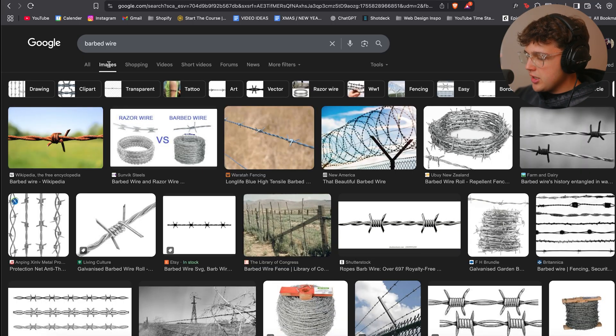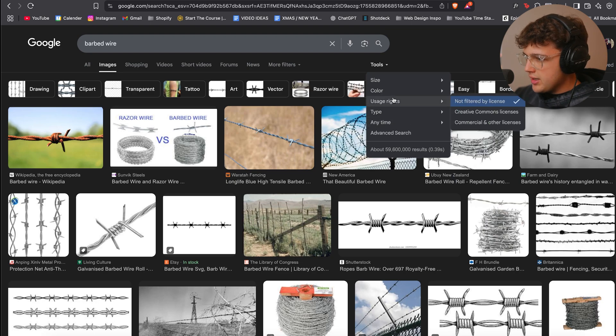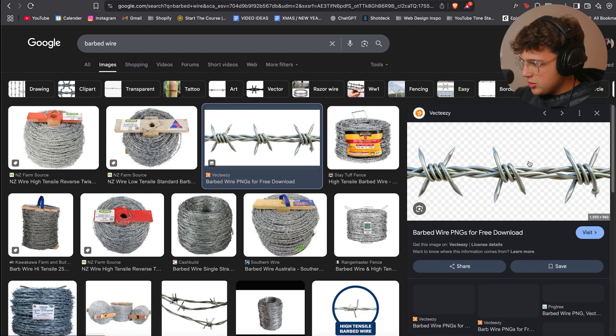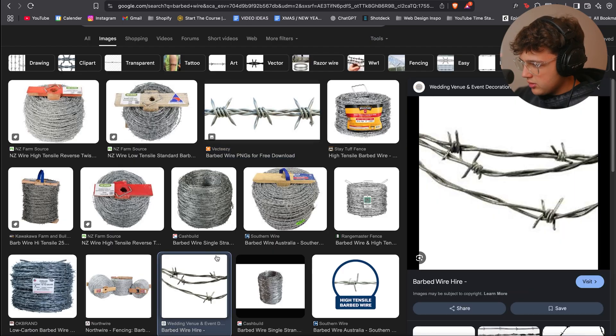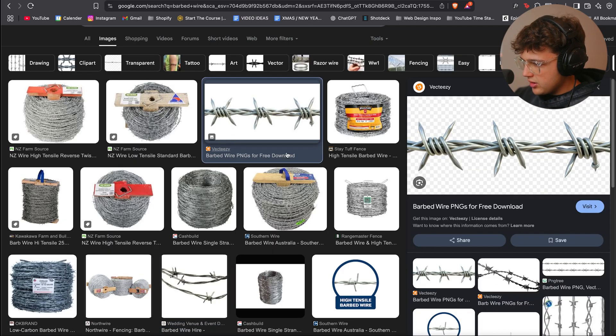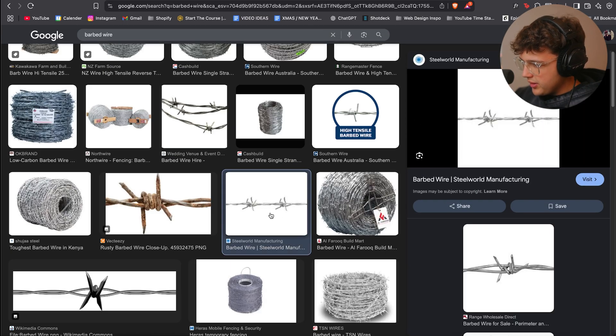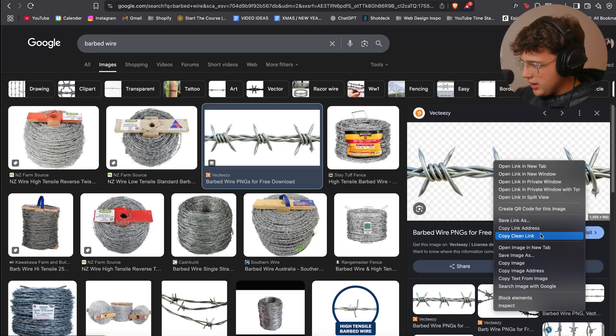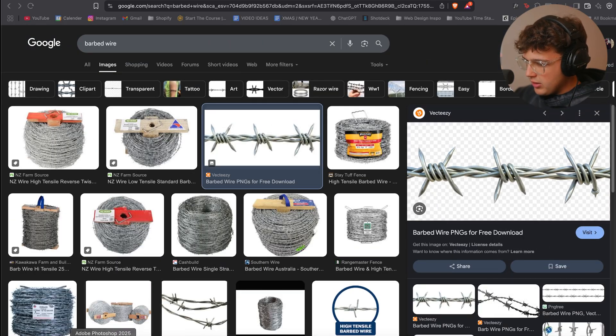The key to this is the shittier the image, the better — as weird as it sounds. We're going to go over to Tools, sort by color, and go to Transparent. We can check out this barbed wire here. There's this one here too, it looks pretty sick. Look for something a little bit longer — this might just have to do.